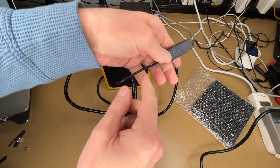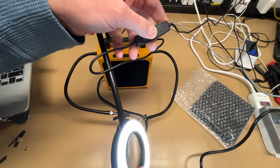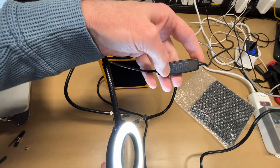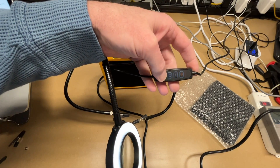Let's take a look at the magnifying light. I'll turn it on and turn my camera light off. We can press plus to turn the brightness up, minus to turn it down — those are the 10 levels of dimming.